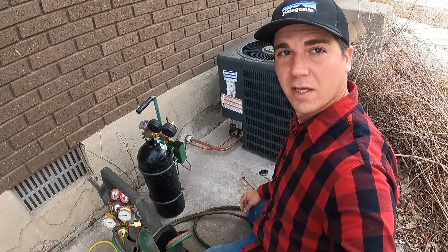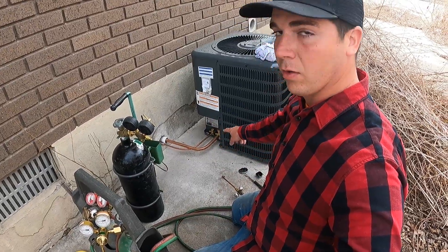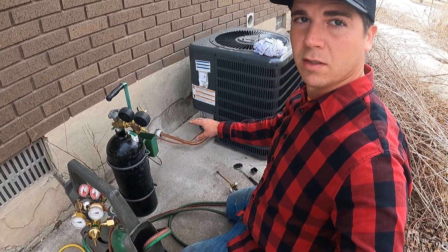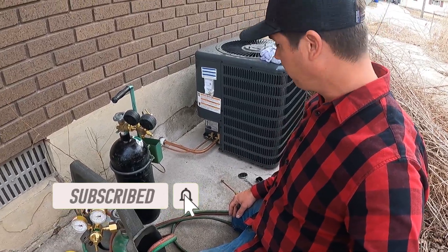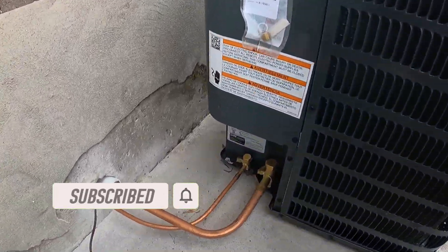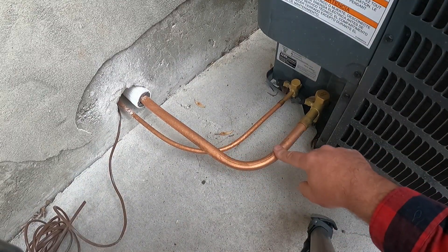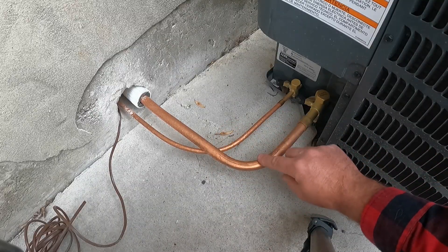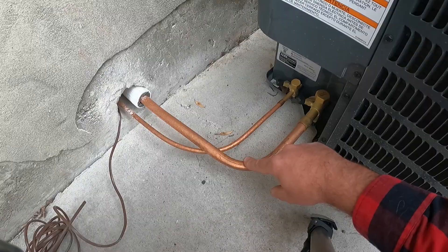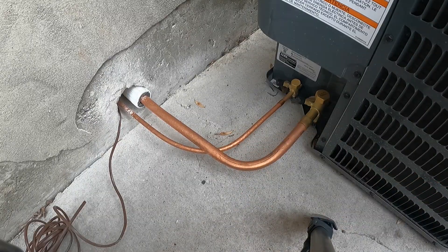Welcome back to the Handyman for Hire YouTube channel. Today we're going to show you how to braze in your copper line set if you're installing an AC system. We already have our lines fitted here. I'll also demonstrate how to use our bender tool — it creates a really nice bend on anywhere between quarter inch to seven-eighths line. This is three-quarter line set.